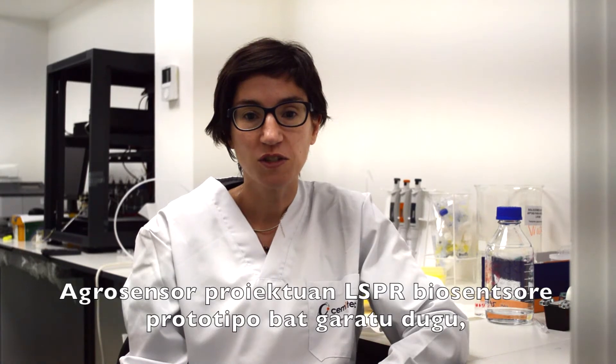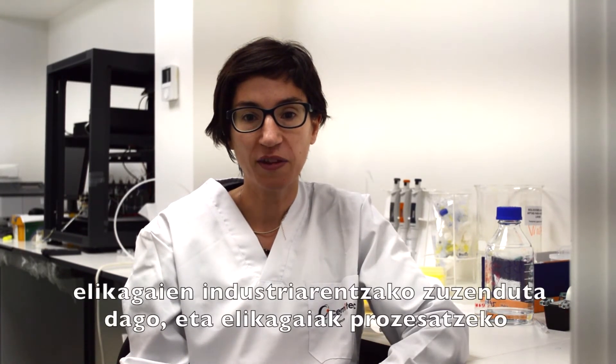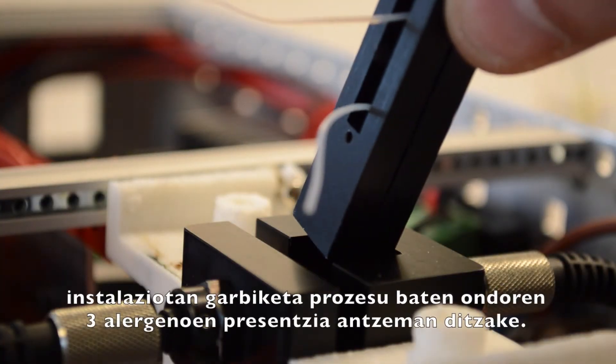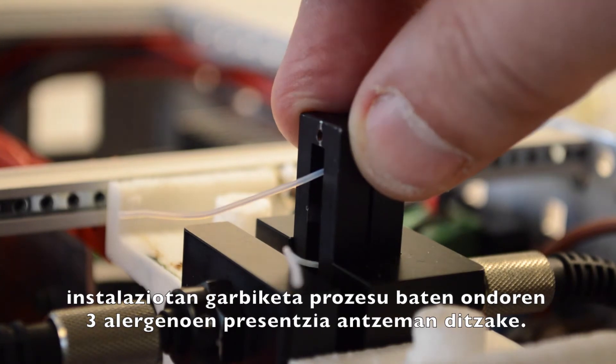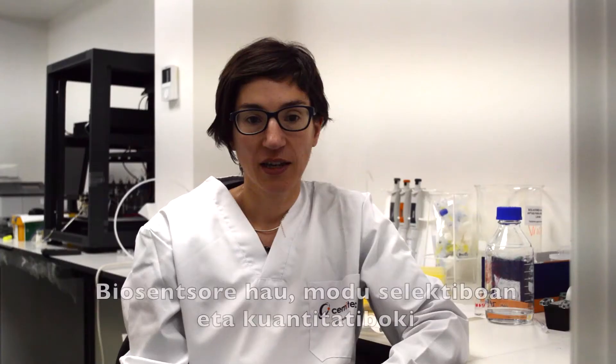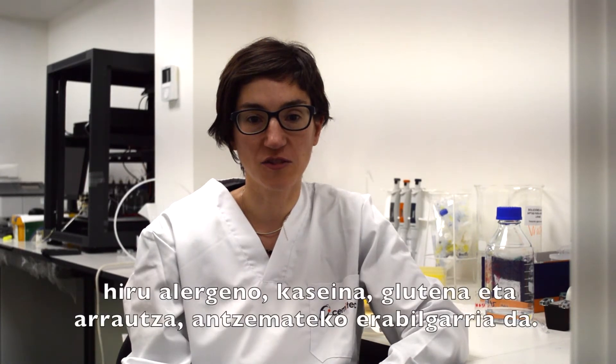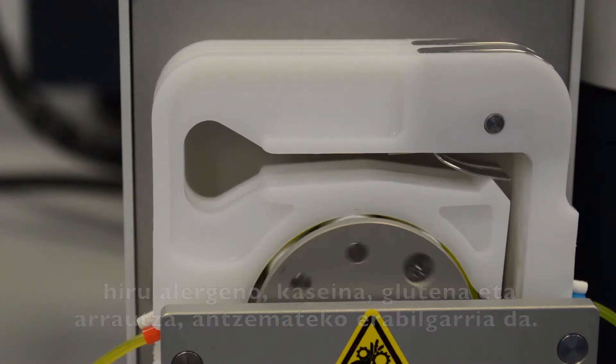En el proyecto AgroSensor hemos desarrollado un prototipo biosensor LSP-R específico para la industria alimentaria que permite determinar la presencia de tres alérgenos en instalaciones de transformación de alimentos tras un proceso de limpieza. Este biosensor es especialmente útil para la detección selectiva y cuantitativa de tres alérgenos: caseína, huevo y gluten.